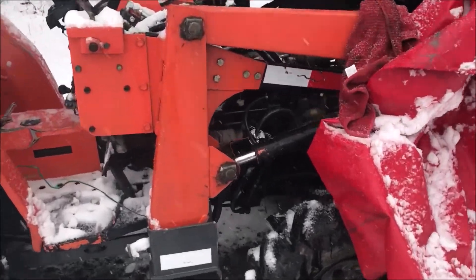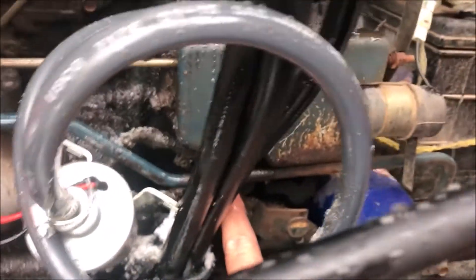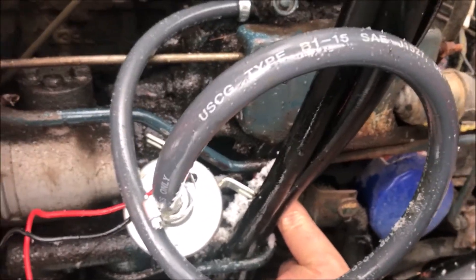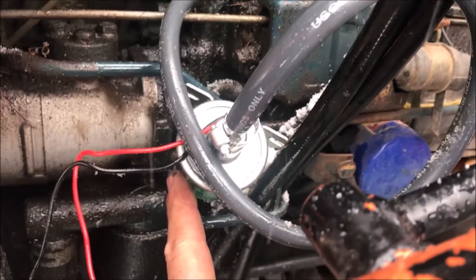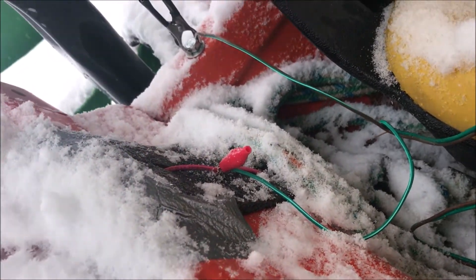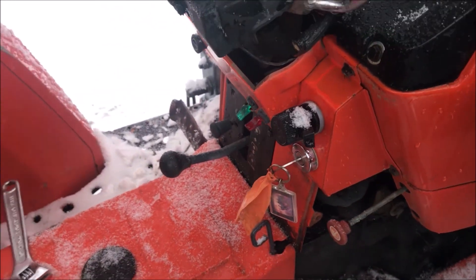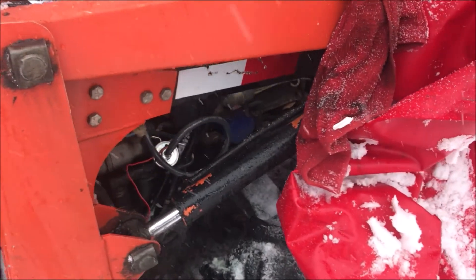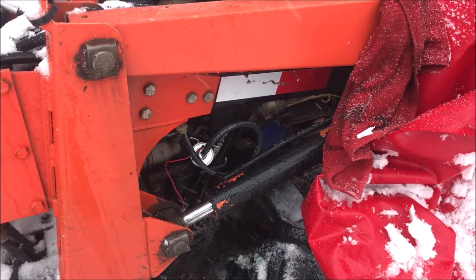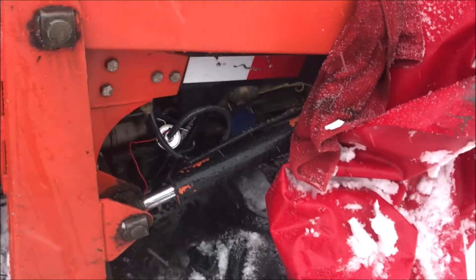Here you can see the old transfer pump over here, and down here is the new electric pump I put in. For the sake of this test I just ran a couple of wires back and put it on a switch right here for easy access. I was able to get the thing running for the first time in about a month — I didn't need it and now I can use it for snow plowing. I hope this video helps you. Have a good day.